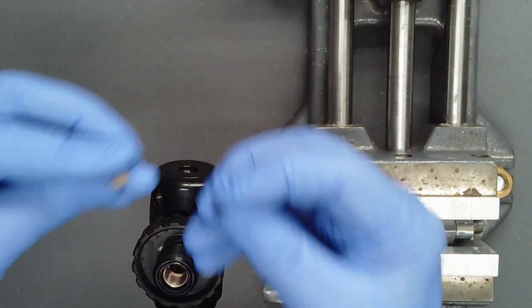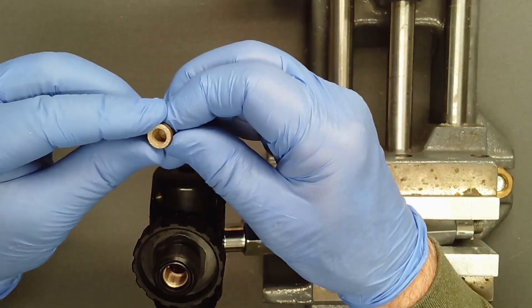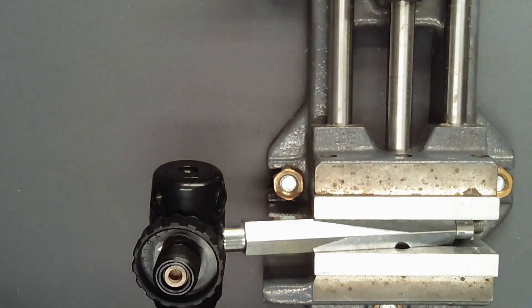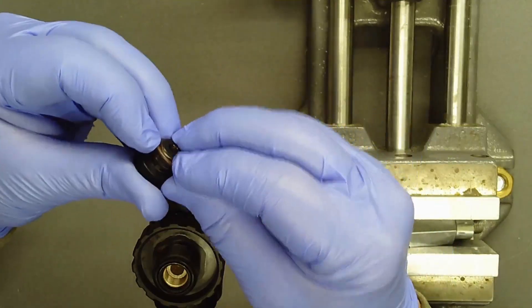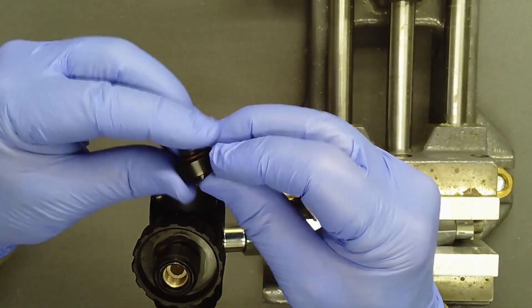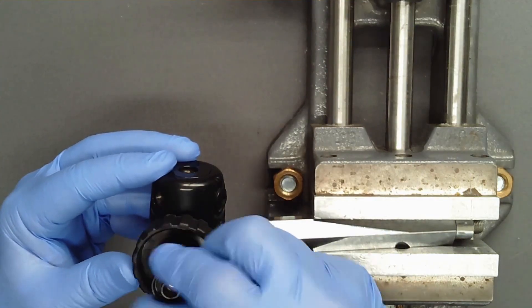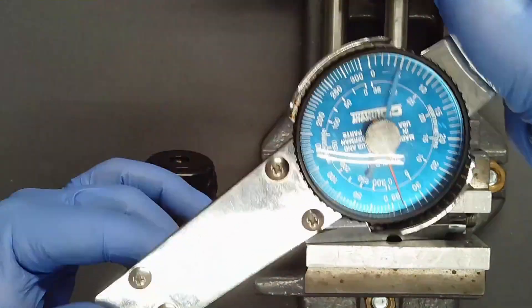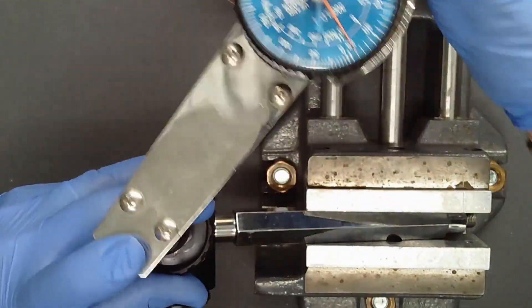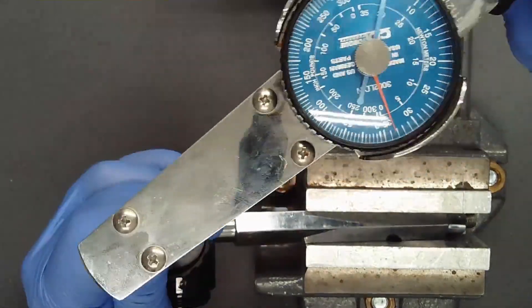Place an unlubricated O-ring over the filter, and with the filter positioned O-ring down, push the two into place with the wooden dowel. Add a lightly lubricated O-ring to the threaded end of the DIN retainer. Thread the retainer into the DIN housing. Using a straight shaft six-millimeter hex socket, torque the DIN retainer to 150 inch-pounds in a single smooth motion.